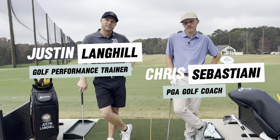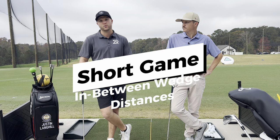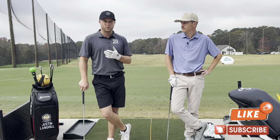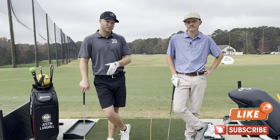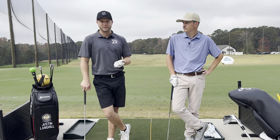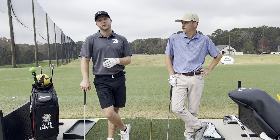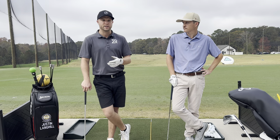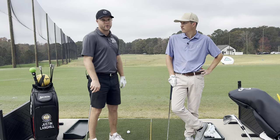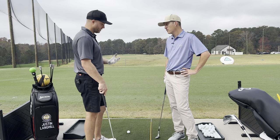My name is Justin, my name is Chris, and today we're going to go over short game shots when you're not taking a full swing with a sand wedge or some sort of wedge. If you are making a full swing, that's obviously the easy part. But what happens when you're trying to hit a 60, 70, or 80 percent shot? Maybe you hit your sand wedge 100 yards and you're trying to hit something 60 or 70 yards over a bunker or over a hill — there are a lot of different things out there other than a flat range.